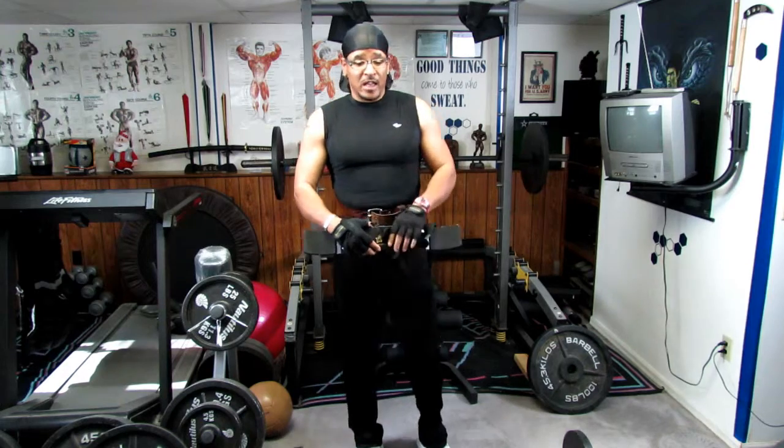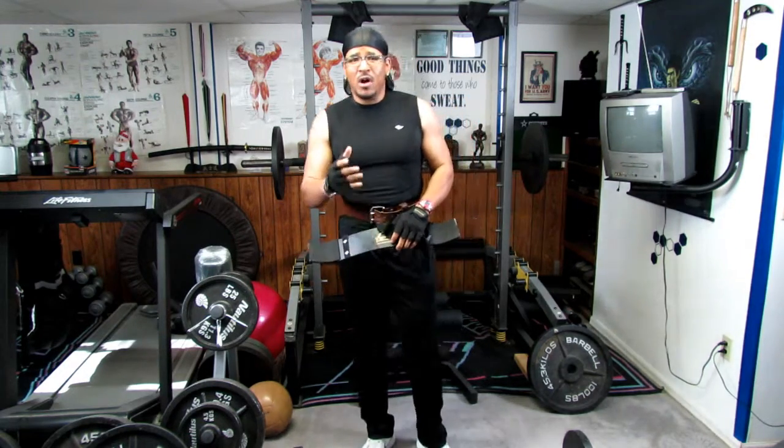We're going to go through a couple of supersets and just see how it actually works. You can see my biceps before I even do anything, and then we'll look at how it works and what effectiveness it has over our biceps when we finish up.